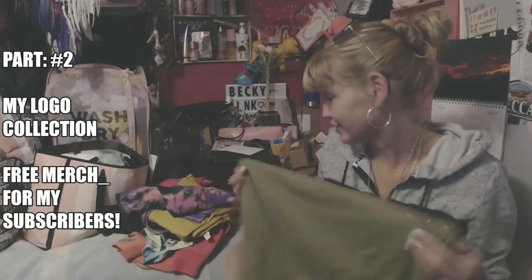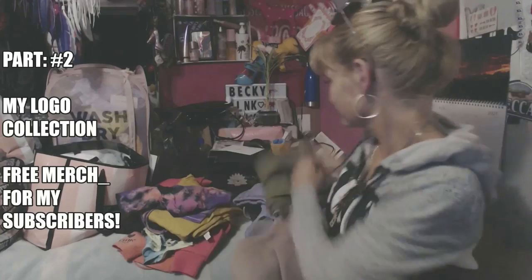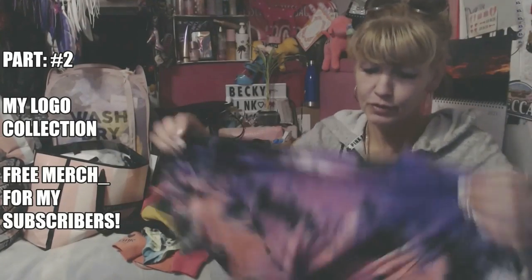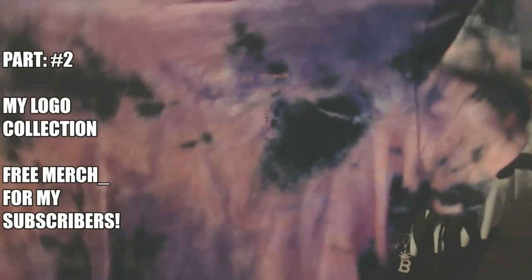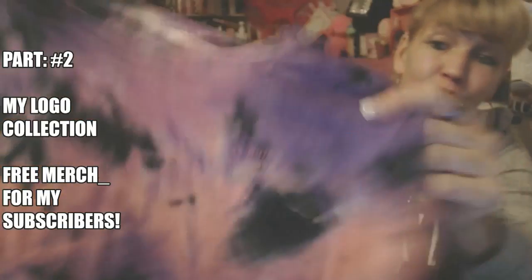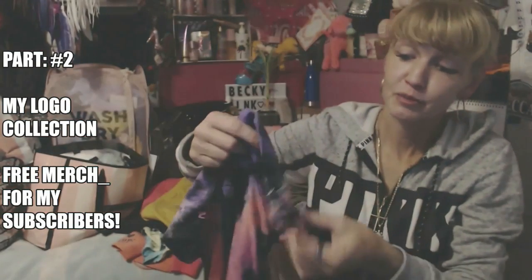Maybe I can try to get that off or something. I don't know what it is - I just seen it now for the first time. So this is actually a pink shirt itself, but I put the pink on there with my logo. It's hard to see but it is there. And it says pink on the side already.